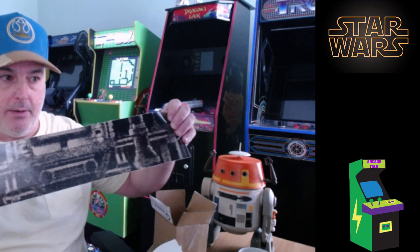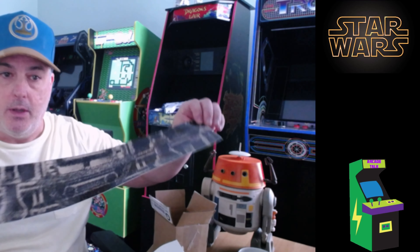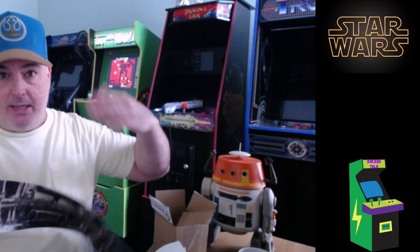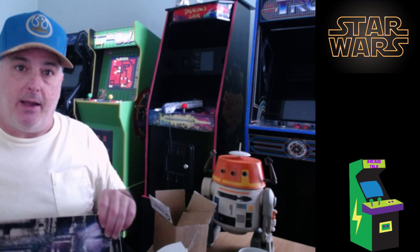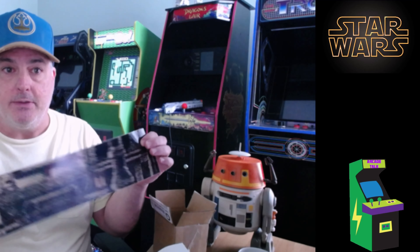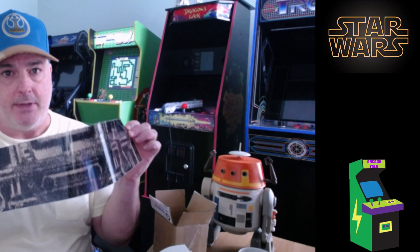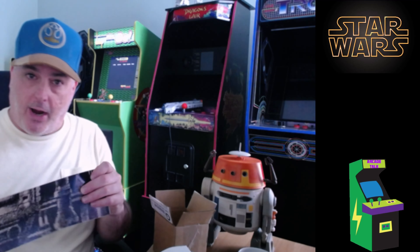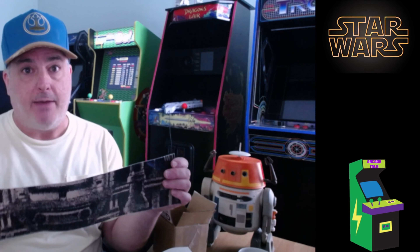These are for their new mod kit for the Star Wars machine where you can turn it into a driving and flying cabinet - which I'm going to get that mod down the road sometime - but I already had a riser. So I asked them, 'Hey, I already have your riser, can you send me the decals only?' Because at the time they didn't sell these decals by themselves, they only sold it in that mod kit if you bought a riser from them.